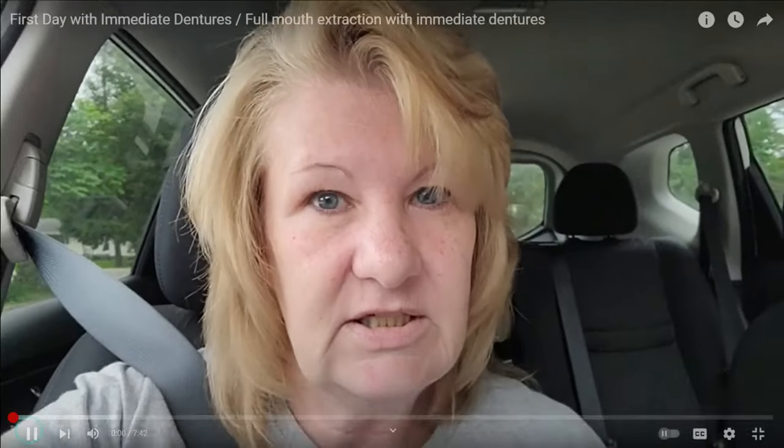You can actually still see my ridges from the gum graft surgery. They went in, took skin off the roof of my mouth, and sewed it all along there, hoping to help prevent the gum from receding so fast. If I could change it, knowing what I know now, I would have just said pull them all and get dentures — it would have saved me a lot of money and a lot of pain.